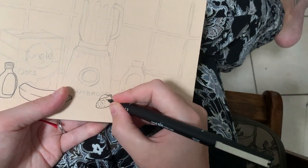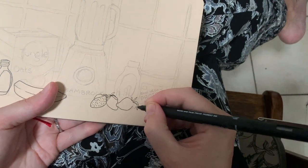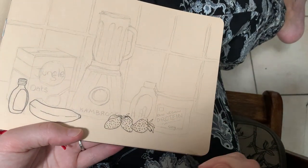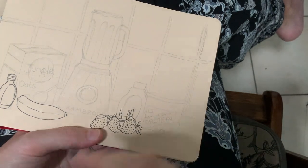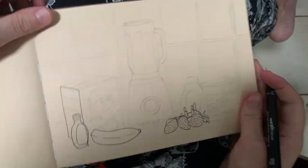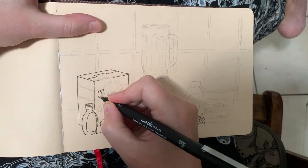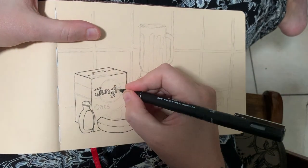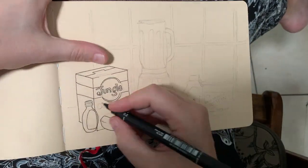I'm going around now with my 0.2 fineliner, adding some more details. I'm not sticking to my pencil lines exactly — if I see that I've drawn something a bit off, I'll correct it with my pen. I'm turning my book to make sure I can get relatively straight lines, just more comfortable to do that. I'm doing my best with the lettering on the packets, but it's not the best. As long as you get the vibe and get the idea across, it doesn't really matter.